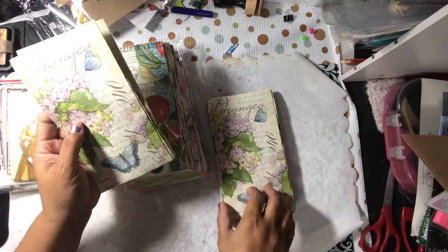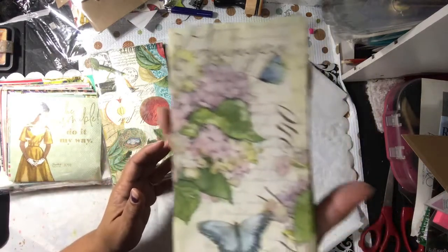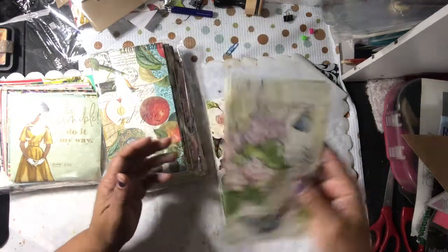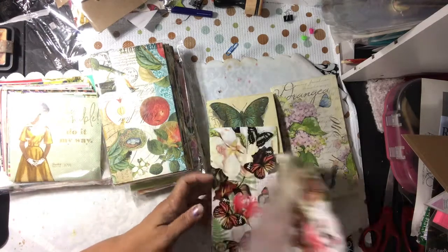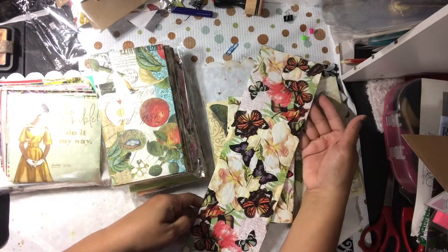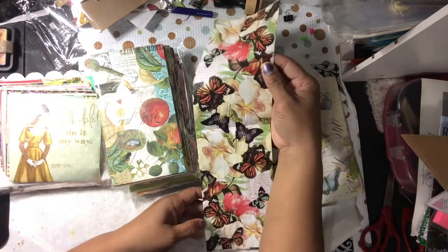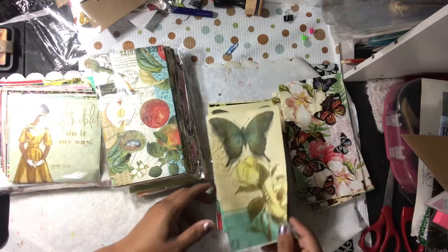Hydrangeas! Look at that. These are nice and neat. Oh my gosh, look at this one — the colors on it. Oh yeah, look at that. You can use that whole background or pieces of it. Nice. That pretty butterfly.